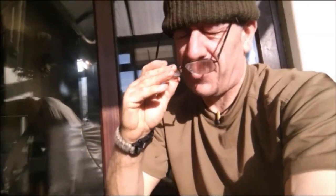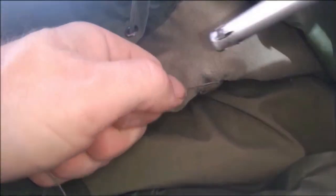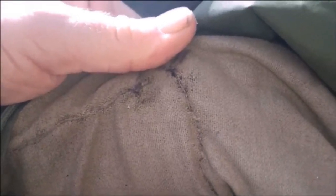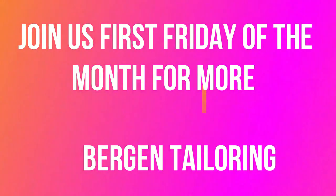I'm coming to the last stitch, getting ready to lock it off. Rather than snipping it, I'm going straight for the lighter to get them tails welded in. This is a view from the inside of the Bergen, and you can see it pays dividends to keep them stitches small. Now I have a basher pouch or waterproof pouch on the front of one of my Bergens that I've put on an external frame.